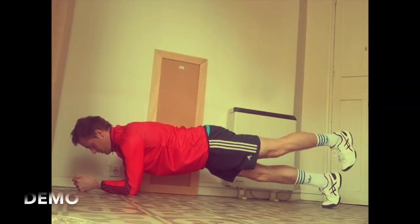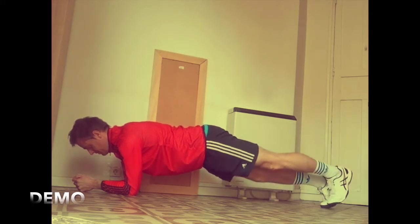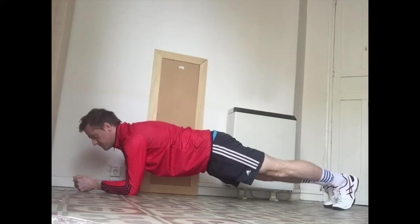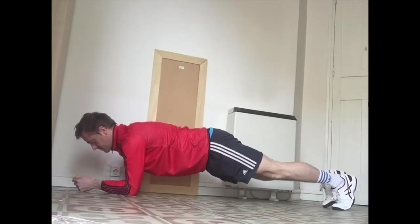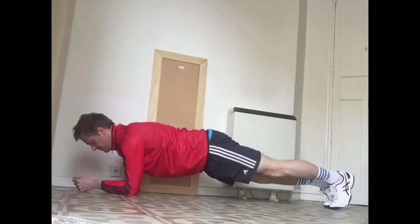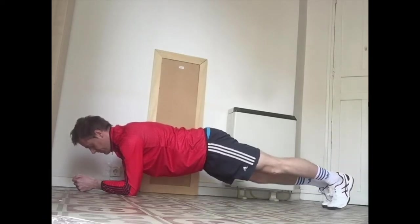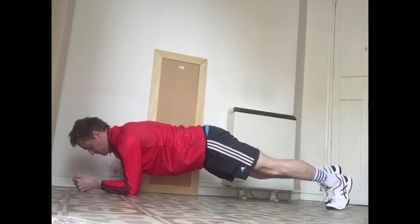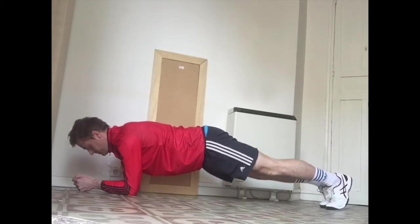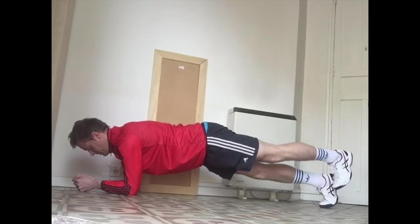First up: plank alternating leg lifts. In a plank position, keeping everything completely straight, lifting up one leg and then the other. Ready to start in three, two, one — go. Keep your body nice and straight, keep your head in a neutral position looking down in front of you. Try not to move your body as you lift each leg — nice and controlled.